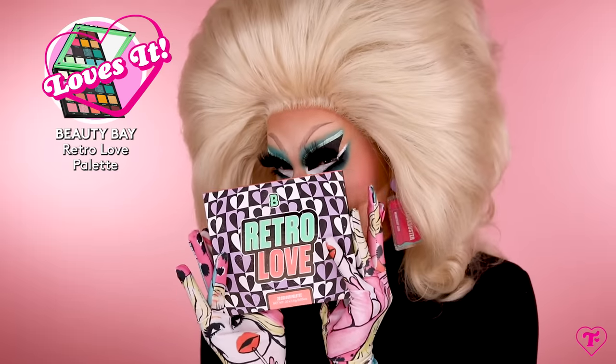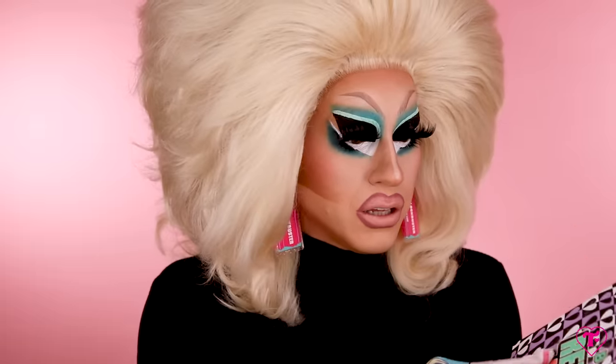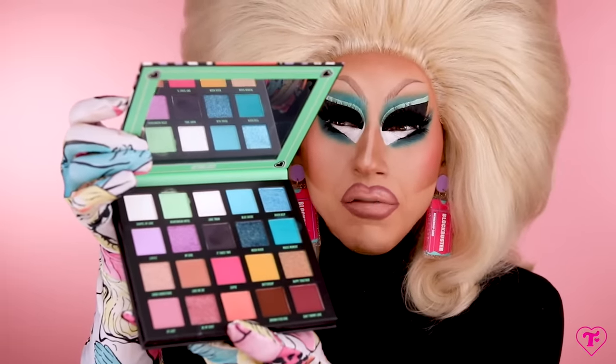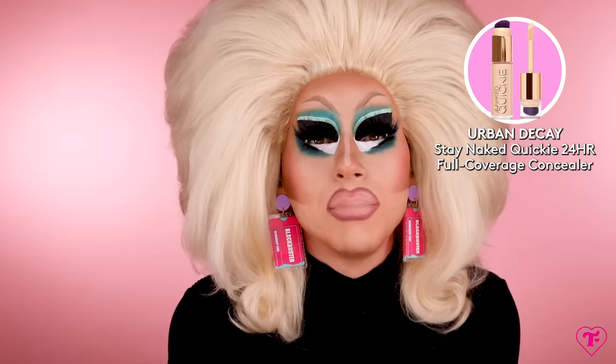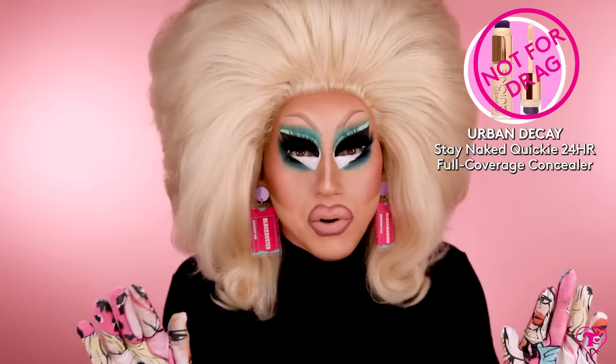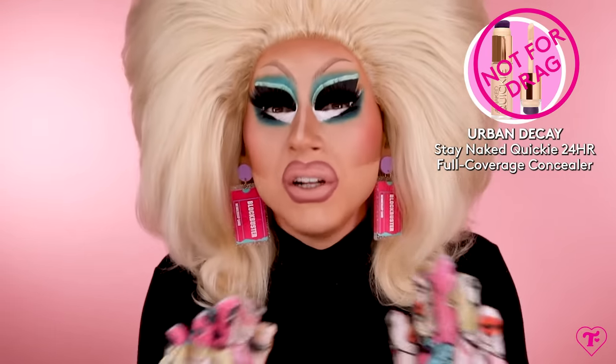This Retro Love Palette — obsessed. Can't wait to use this again. I only used two colors, but look at those nice neutrals — it's an off-black green with cranberries and I'm so into this. You could do like 30 different eye looks with this sucker, and the quality of the Beauty Bay shadows is amazing. The Urban Decay Stay Naked Quickie Concealers — final verdict: it's a yes, but it's probably a no for me for drag. If you want a nice medium buildable natural-finish concealer that even has a little brush on the end, this is for someone. The quality was really nice.